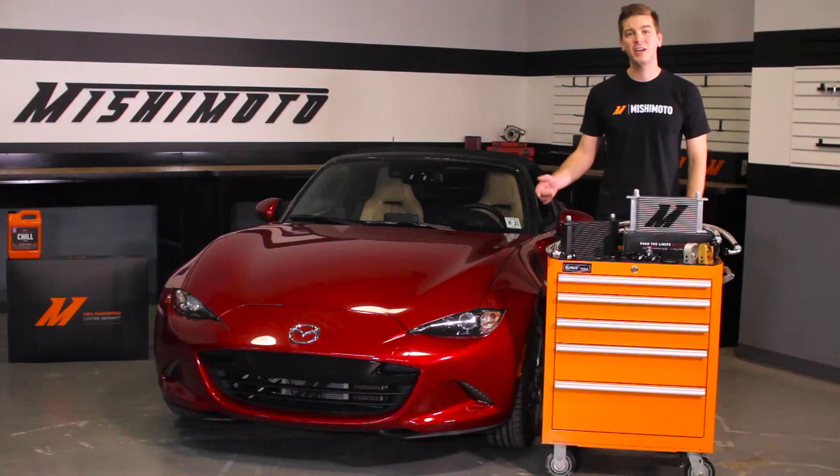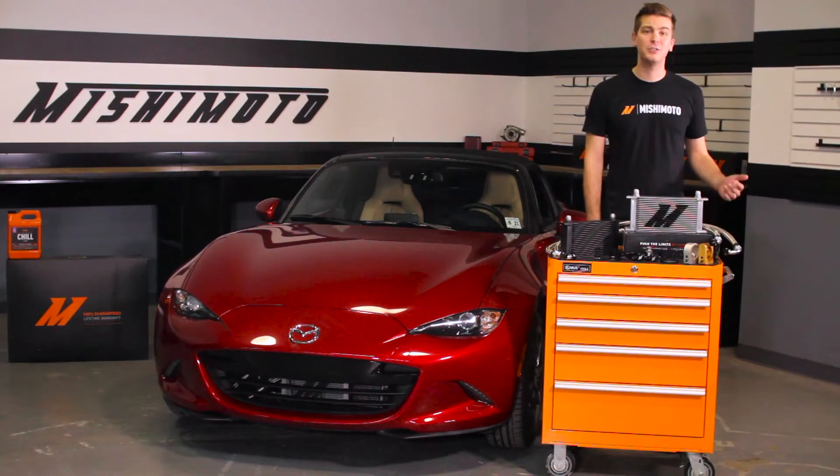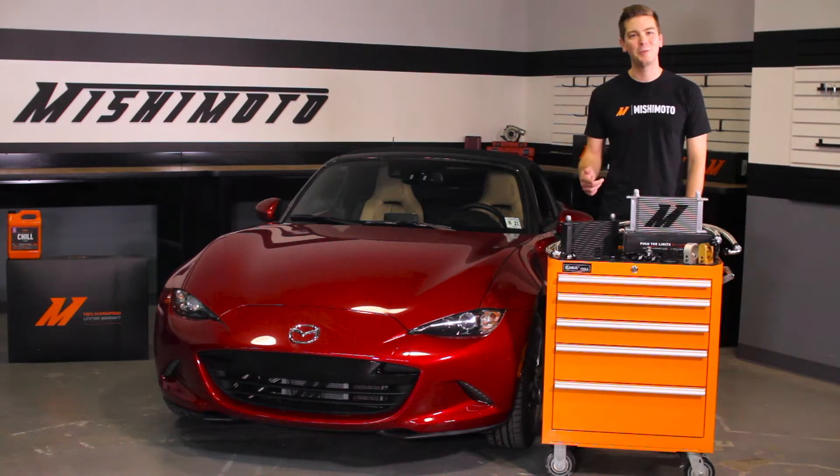The Miata is an exciting new chassis that track enthusiasts, tuners, and daily drivers have adopted quickly. We all know that you guys like pushing these cars to the limits, and with that you might need some extra protection. The engineers at Mishimoto know just how to help you out.